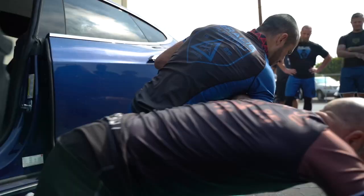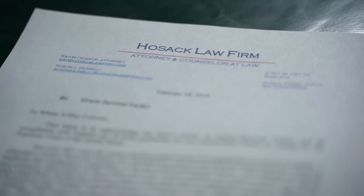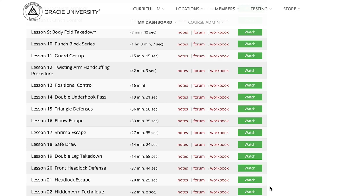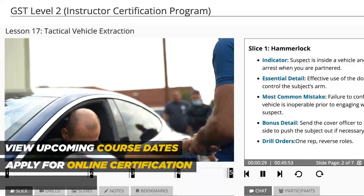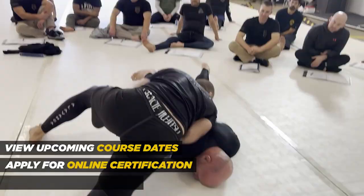GST is the only jiu-jitsu-based defensive tactics program that is post-certified in virtually every state in the U.S., medically and legally reviewed, and is now 100% accessible and certifiable online for both levels one and two. To review upcoming course dates, apply for online certification, or to learn how you can host a GST instructor certification course at your agency for free, visit gracieuniversity.com/GST. The future of law enforcement defensive tactics is jiu-jitsu, and GST is how you get there.